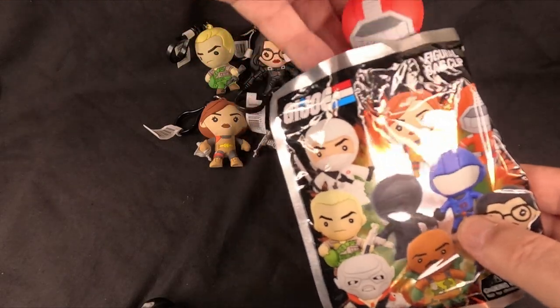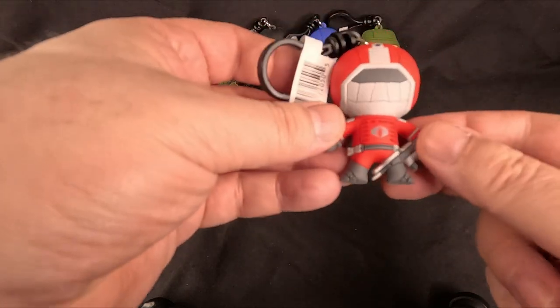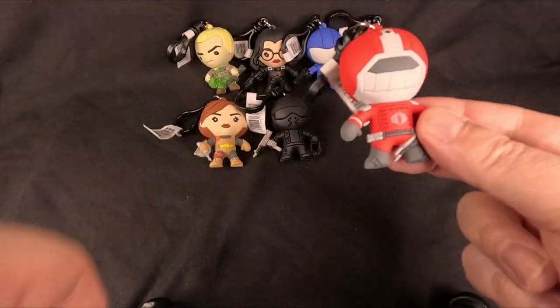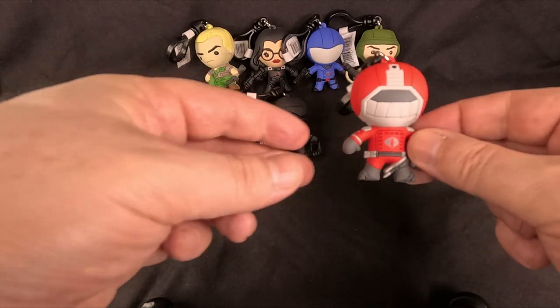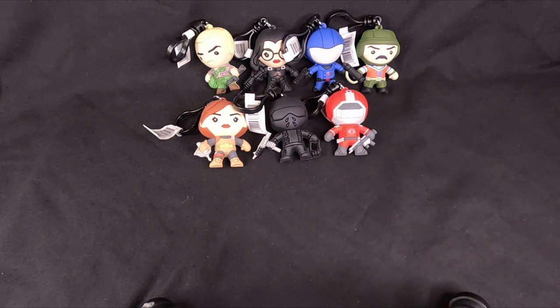We have a Crimson Guard! I like the Crimson Guard — I like their costumes, they look very cool. I don't know what I would actually do with these; I might put them on a shelf somewhere. There's a Crimson Guard — or Fred maybe, Fred 5 or 7. That'd be cool.